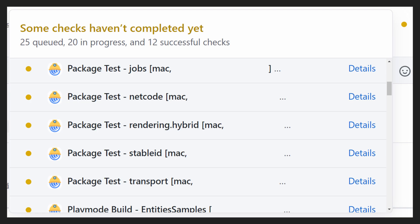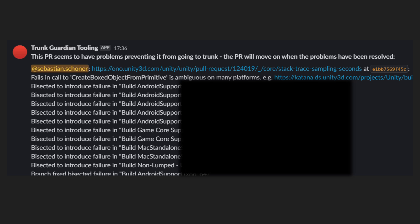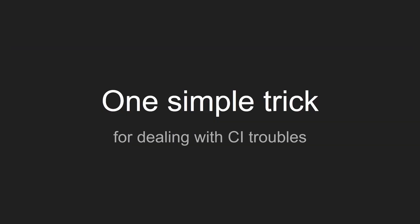For some of us, CI looks like this. For others, it looks like this. And if you are me, CI probably mostly looks like this. It's easy to stress about it, to become impatient. So today I want to share with you one simple trick that you can do at home that has always helped me overcome CI troubles.